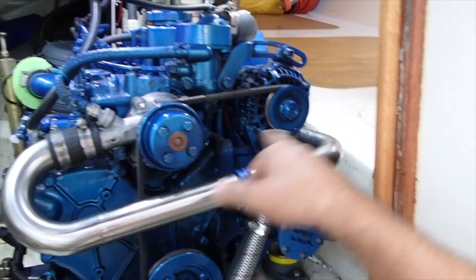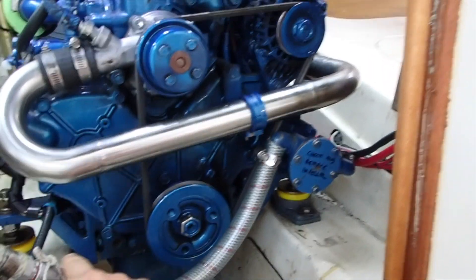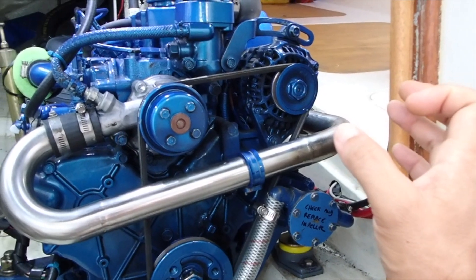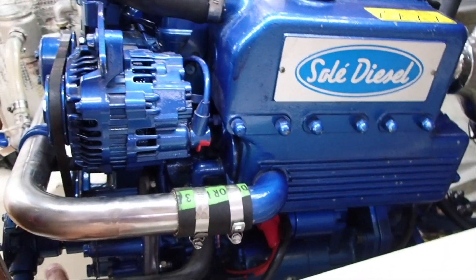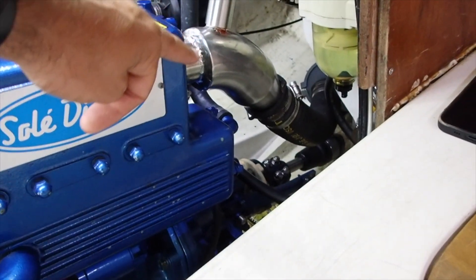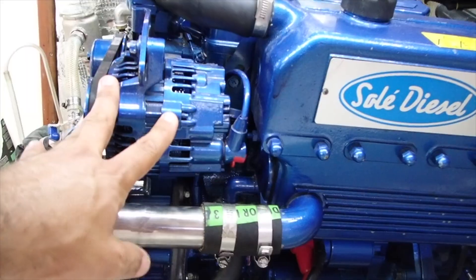Here's our coolant that gets pumped around the engine block, goes through the heat exchanger, cools down, and comes back through the engine block. This is our raw water intake from a sea cock — through the sea strainer to the raw water pump — that gets pumped through the heat exchanger, through those little capillaries. The water pump pumps the sea water through the cooling element, and then it comes out and goes over the top of our exhaust manifold and gets pumped out through the back of the boat.